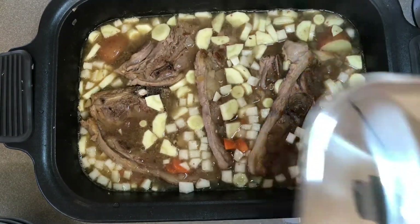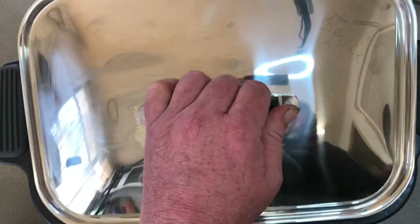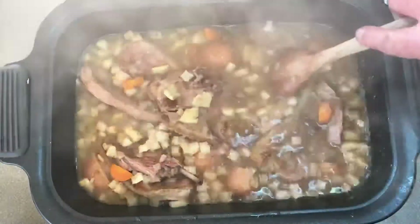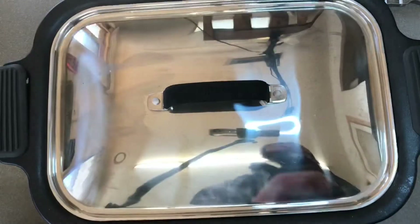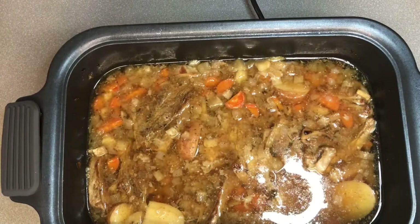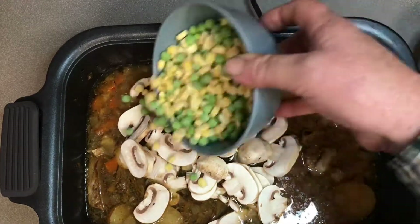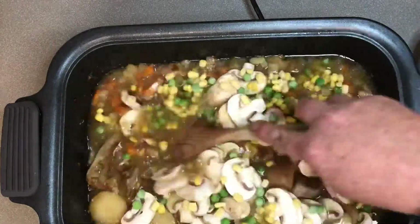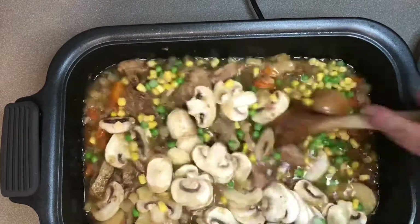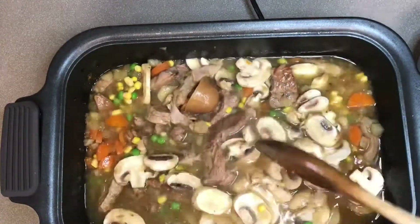We'll cover it up and leave it for another couple of hours. A couple of hours later, we open it up and give it all a good stir again — we just want to make sure everything is getting a good chance to cook and all the flavors are marrying together. Later in the evening, about half an hour from serving, I'm going to add in about half a dozen mushrooms and a cup of peas and corn, just to add some color and flavor. Give it a good mix and bob's your uncle.